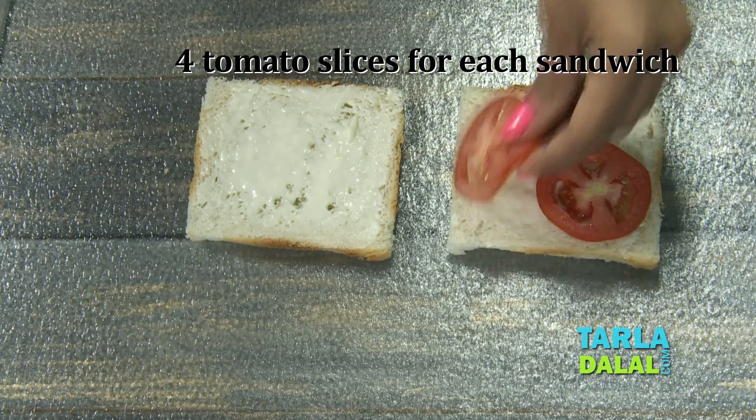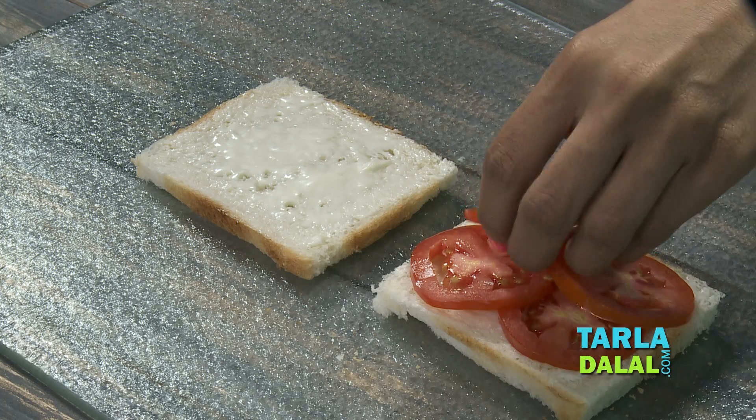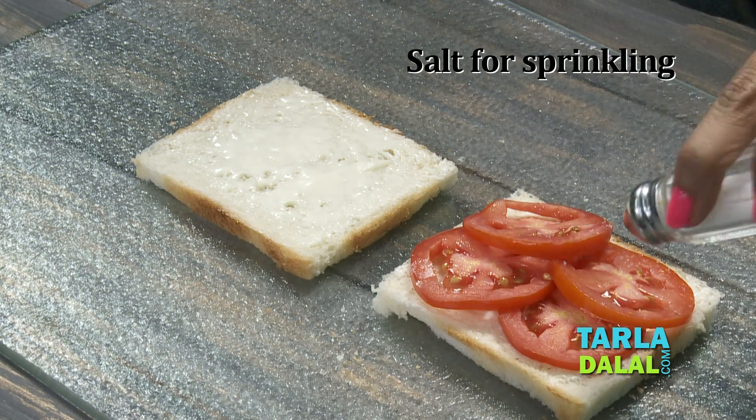Now we're going to place four tomato slices. We're going to sprinkle some salt and pepper.